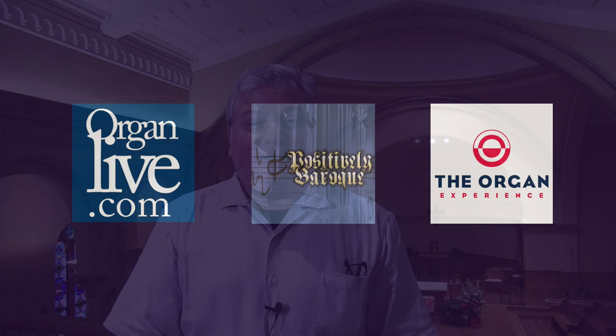You can become a sponsor like David McGowan, who was a video sponsor this year and helped make this video possible — so thank you to David. Also, thank you to Laura Marazita for demonstrating the instrument and to Paula Vassi for helping coordinate our visit here today. If you enjoyed this, give us a thumbs up and remember to subscribe and click the bell for notifications, because we have more OHS videos coming out. You can always find streaming classical organ music on our three stations: organlive.com, Positively Baroque, and The Organ Experience. Until next time, I'm Brent Johnson. Thank you for watching.